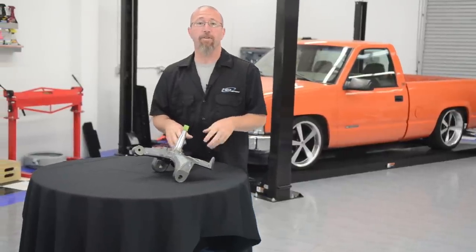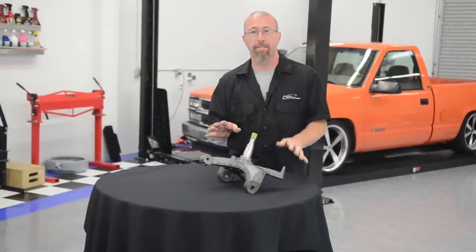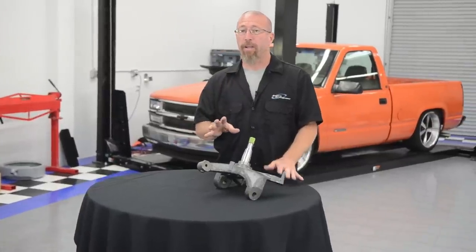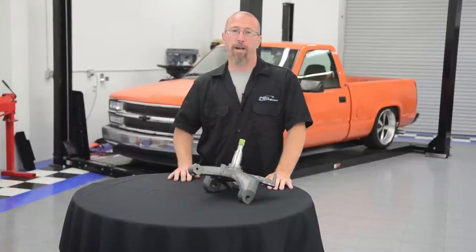Another advantage of using a drop spindle is you're going to be able to use your factory shocks. If they're still in good shape, no need to replace them. However, if you're going to use a lowering spring, you're definitely changing the amount of spring travel, so you're going to need to buy a shorter lowering shock or some sort of performance shock.